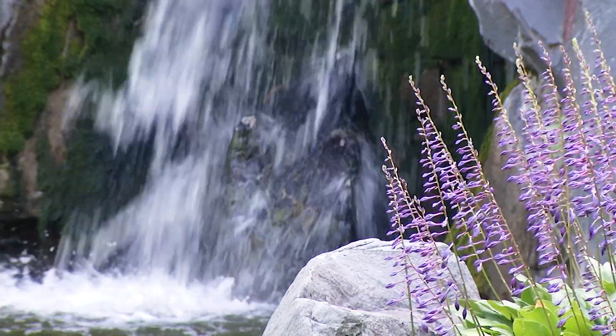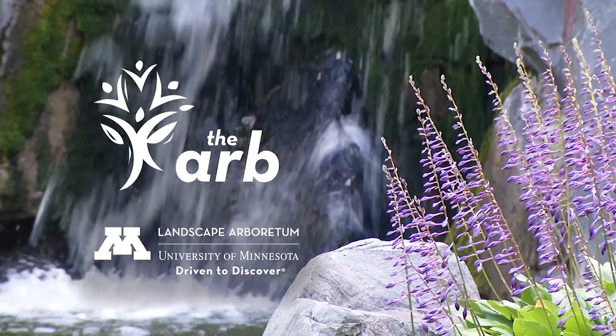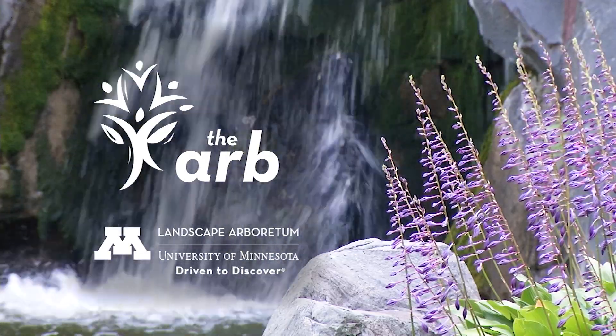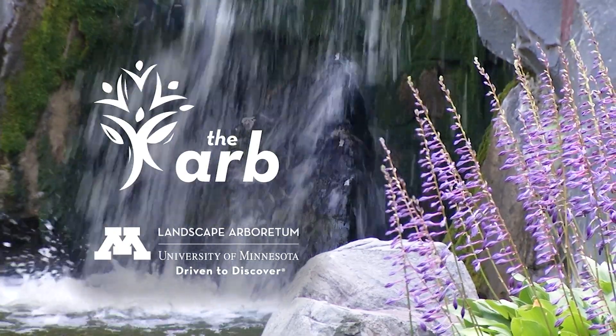Ask the Arboretum Experts has been brought to you by the Minnesota Landscape Arboretum in Chaska, dedicated to welcoming, informing, and inspiring all through outstanding displays, protected natural areas, horticultural research and education.